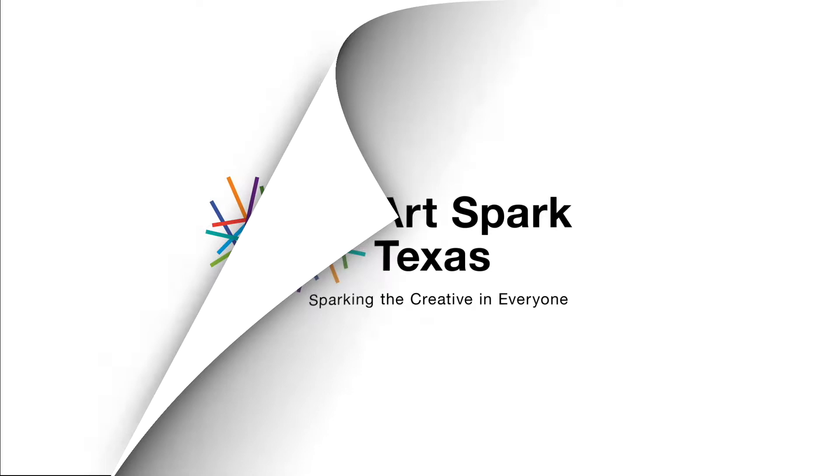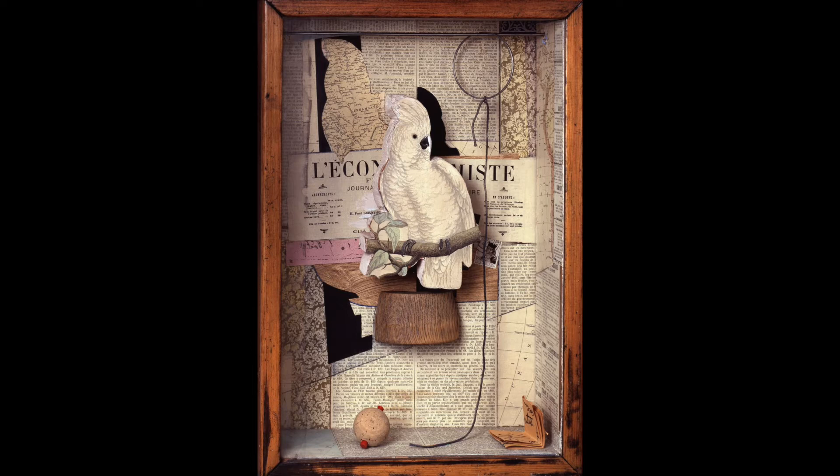ArtSpark Texas presents Boxed Assemblage, inspired by Joseph Cornell.